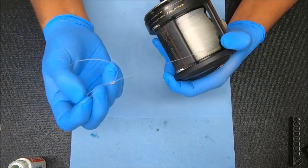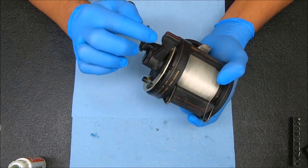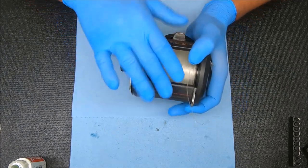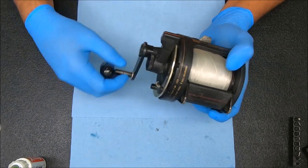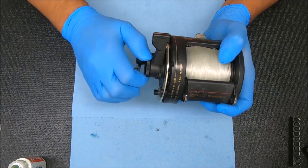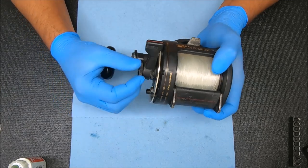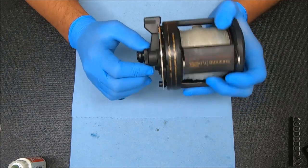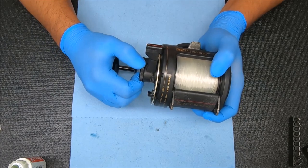I went ahead and tied a surgeon's loop knot on the line because I'm going to test the drag since it has line on it. But first, I want to max the drag all the way down as far as I can and still have free spool. Now I'm all the way down and I can't go anymore, and we still have free spool. That's also indicative of the older reels — you could go all the way down on your preset or control drag knob and not bottom out, whereas the newer ones have a little more drag and you can bottom out and stop the free spool.